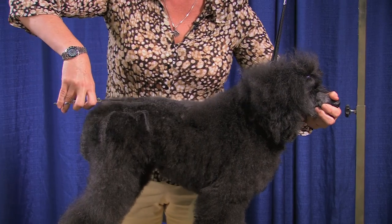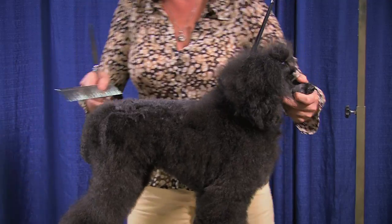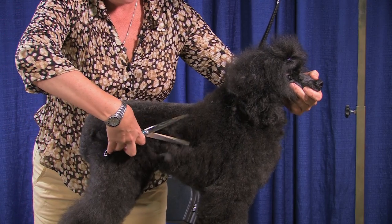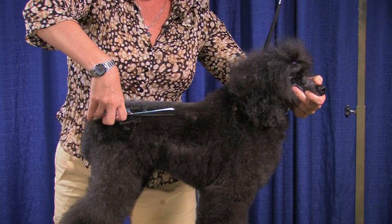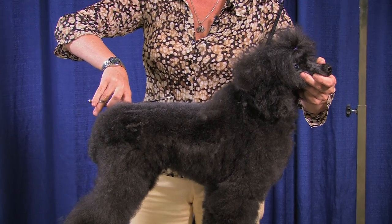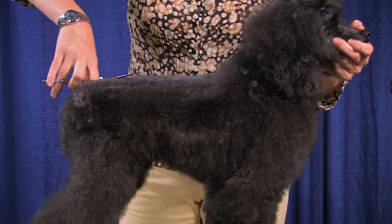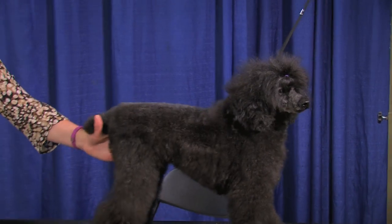I have a nice pair of eight-and-a-half straights that I like. I'm going to come up along the side and just get a nice level top line going. I can't really start anything else until I get this top line in because the whole groom is going to be set from this. So once my top line is in, I'm going to set my rear angulation.